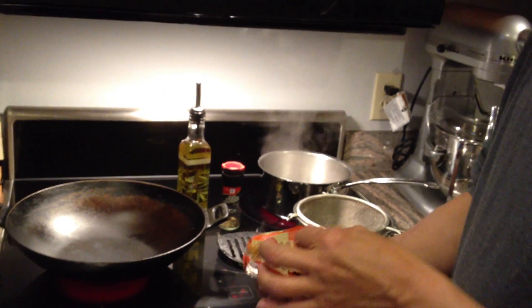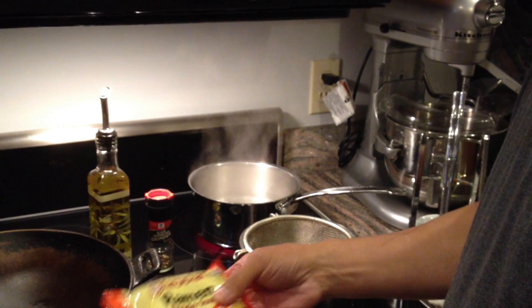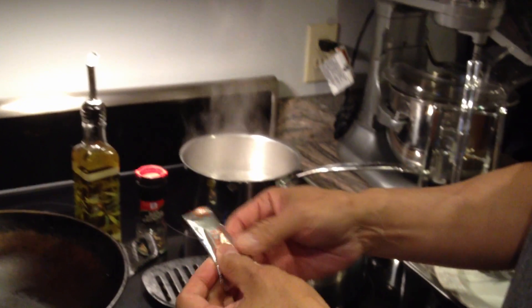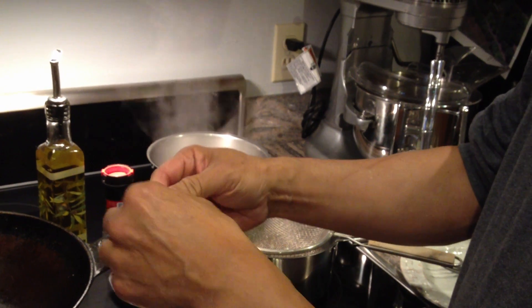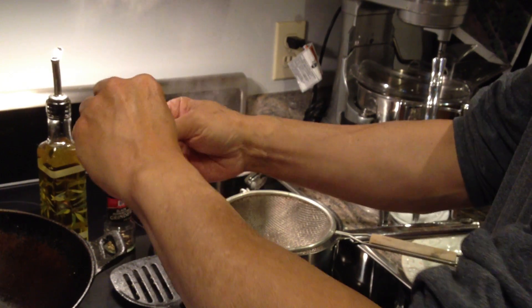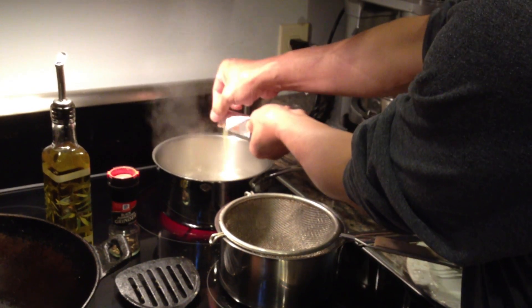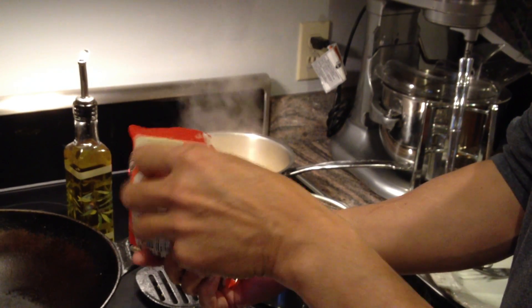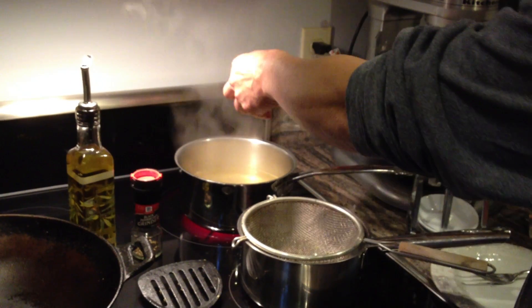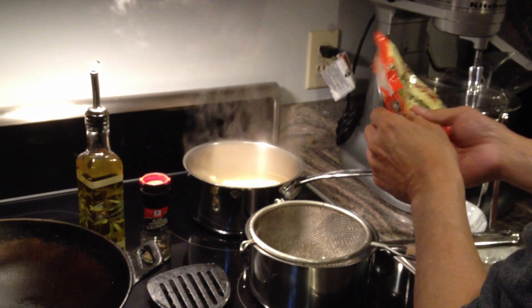So while the wok is heating up, let's take our package of ramen. Here's the soup packet — I know some of you don't like the soup packet, so if you don't like it, don't use it, use something else. So we're going to put that right in. And then we're going to take the ramen — but we're not going to break it up this time, we're going to put it in as a whole block.